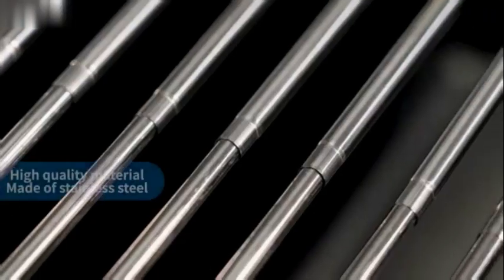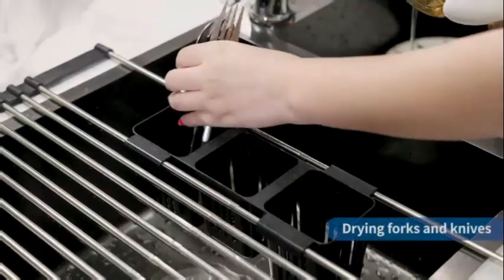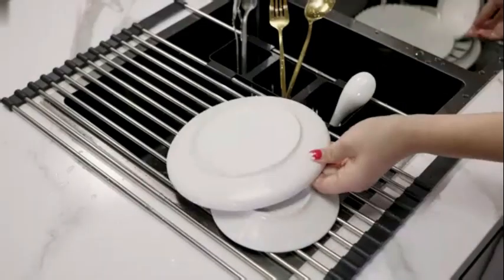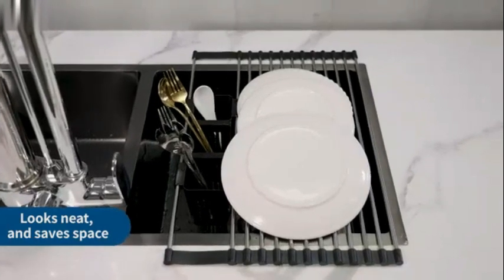Additionally, the rack is incredibly easy to clean, making it a practical choice for everyday use in the kitchen. The Happy Mist DSH-1003A comes equipped with non-slip rubber feet.